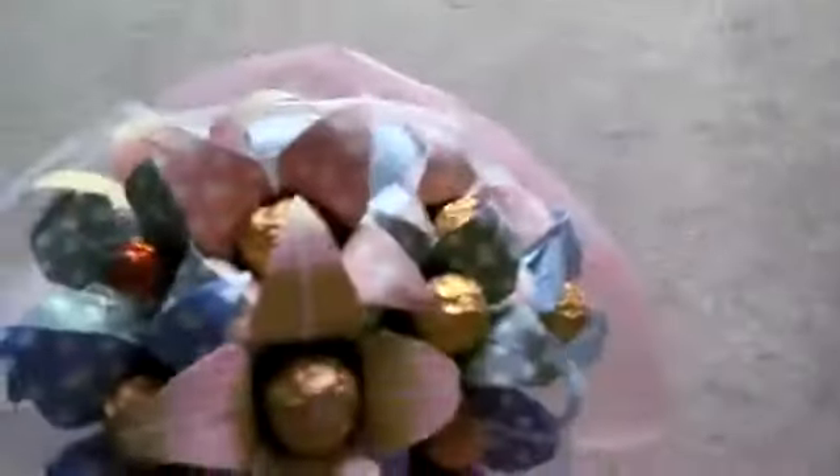It has a fancy pink tissue paper around it, and it is tied up with a gorgeous ribbon, because it's more elegant.